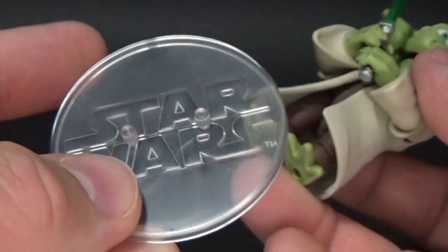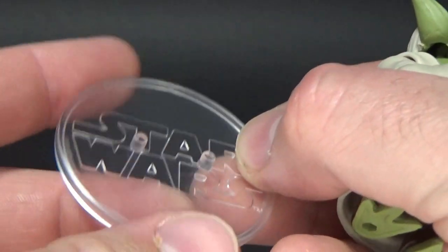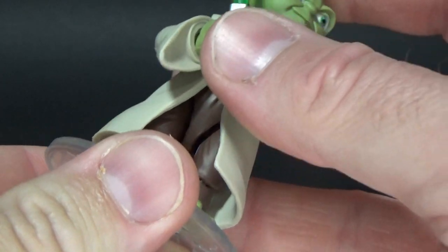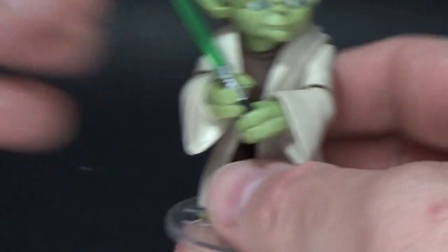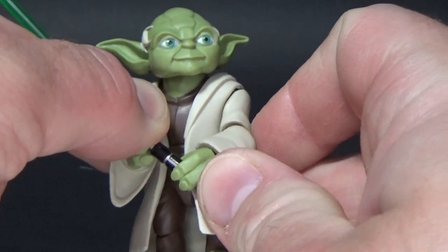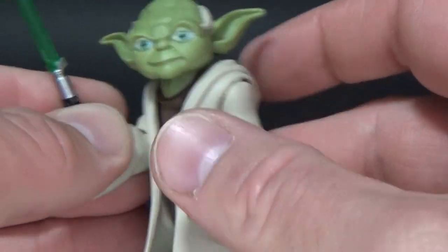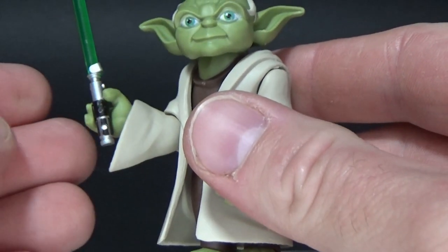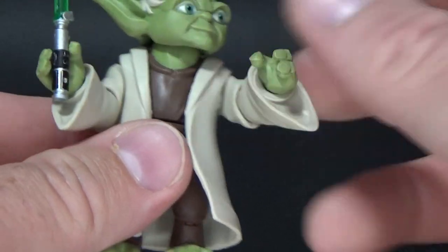It wouldn't take much to do slight variations of this with a couple of pegs wider, maybe at the edges a little bit further so you can have the slightly wider stance of a Black Series figure. The pegs fit on nice and tightly — he sits nicely. He also comes with his lightsaber, and I was really grateful that he can hold it with two hands. That's such a great display option for this little guy — really nice tight grip, which is great. Nice tight grip on the other hand as well.